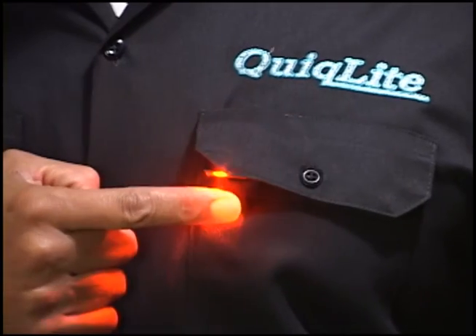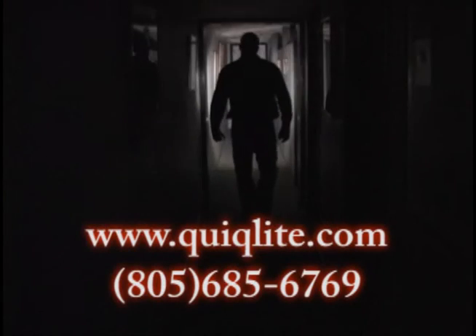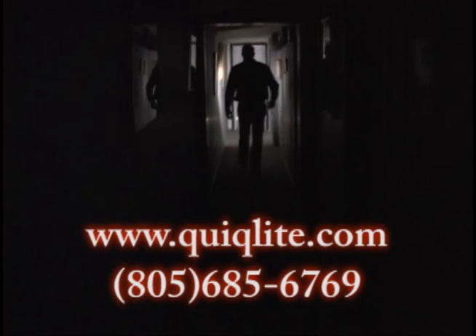Make your job easier and safer. Use QuickLight X. Go into the dark with confidence. For more information on our products, please visit our website at www.quicklight.com.